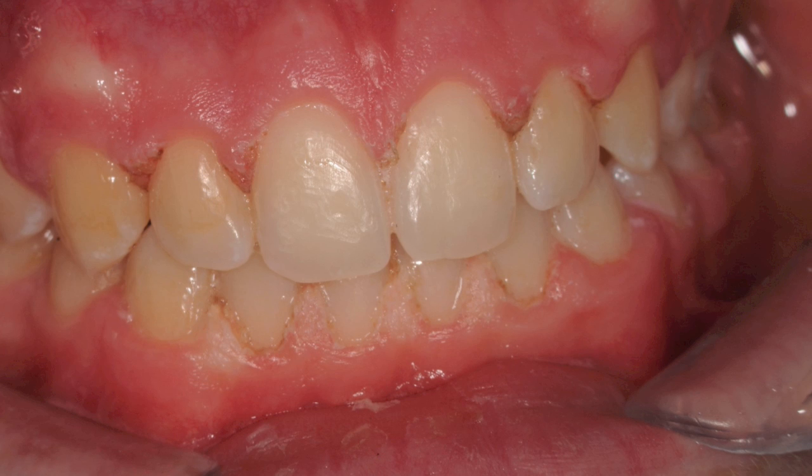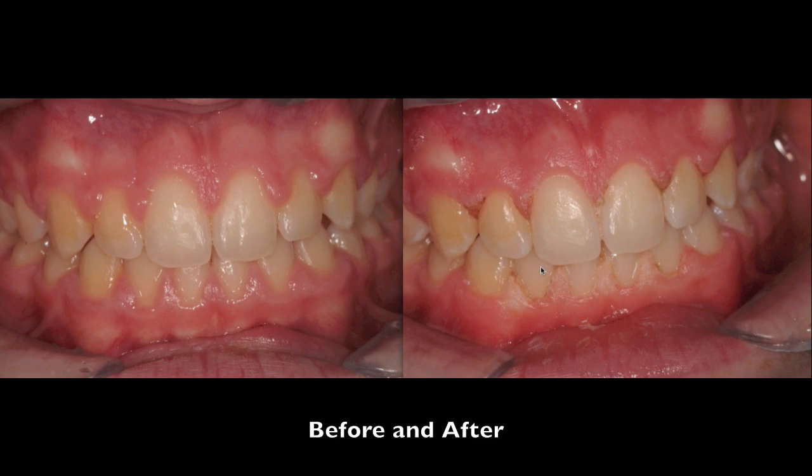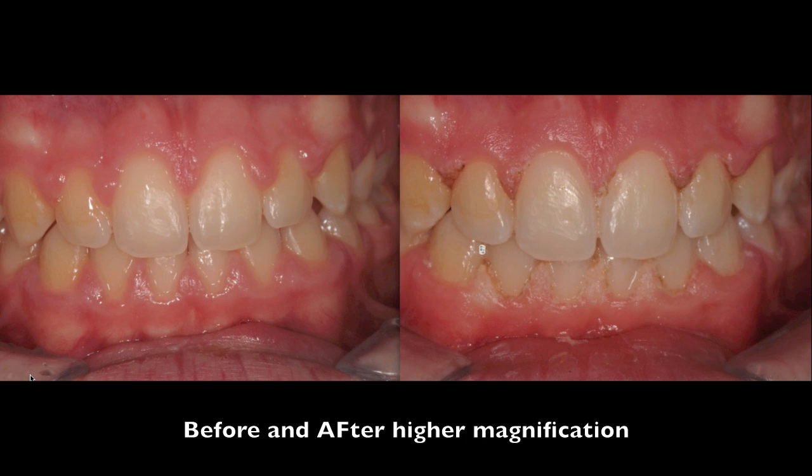You can see before and after at low mag, concentrating on the laterals. At higher mag you can see how we've been able to significantly improve the overall appearance.